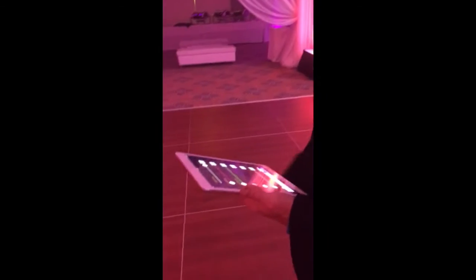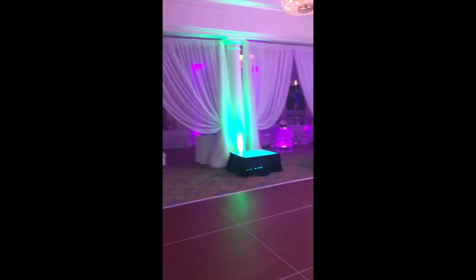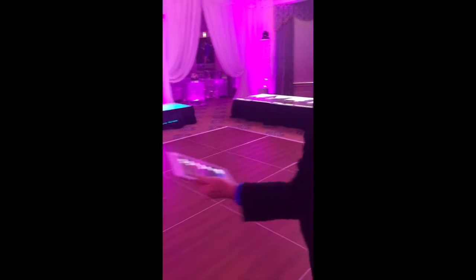As you look around the room, you'll see the uplight start changing. We can do that with our iPad, which is just really cool like that right there. And then we'll come back and we'll custom mix whatever color we want. And of course, there's our custom color for tonight.